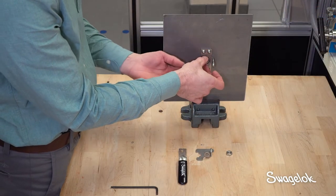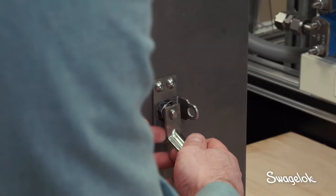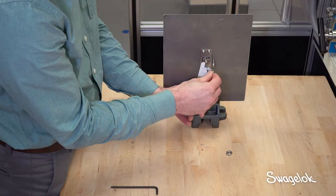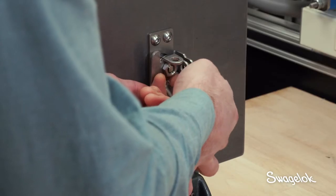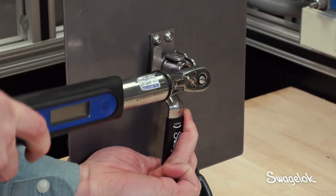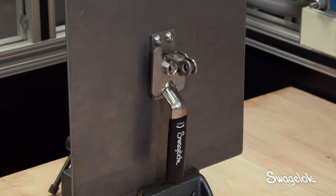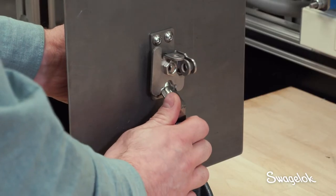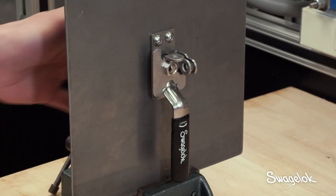Next, assemble the grounding spring, lever handle, and stop plate by tightening the stem nut to 75 inch pounds. Make sure the handle and stop plate are properly oriented and the stem nut goes on straight. Once assembly is complete, actuate the valve closed and open to check for smooth actuation.